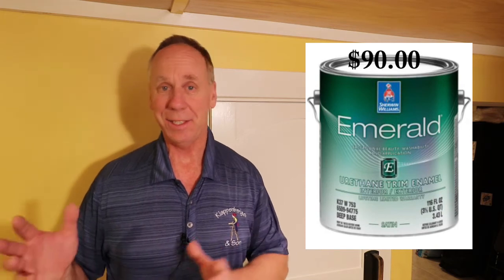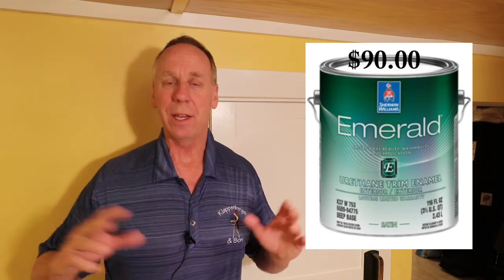When you see the word Emerald and walk into a Sherwin-Williams store, think 90 bucks a gallon. The paint is not cheap. And when you see the word urethane on it, think hard shell — very durable. Some latex paint you feel like you can grip it and almost get your fingernails in it. The urethane is the opposite of that.